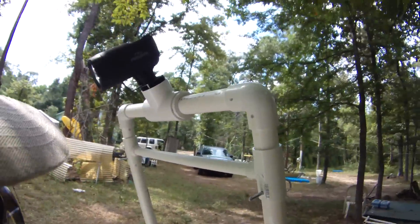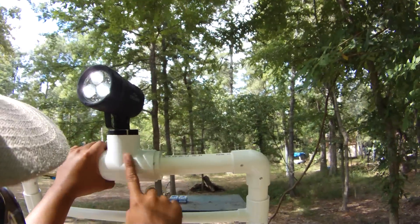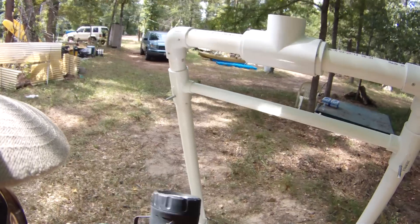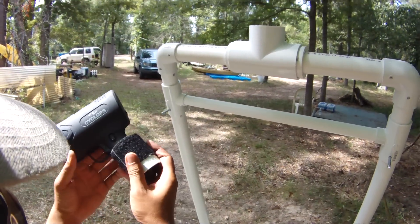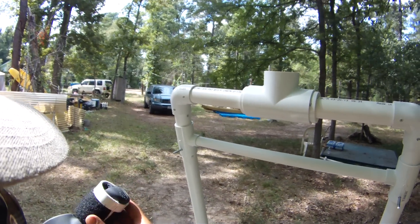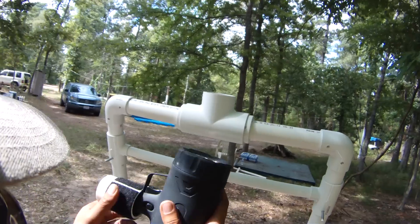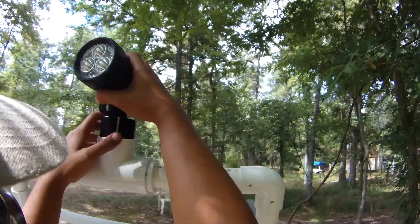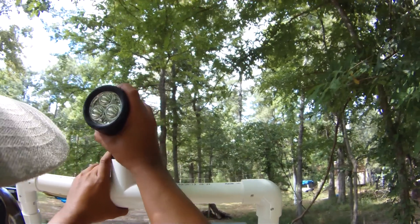The way I attach it so it doesn't flop around — this is a 2" T, and this spotlight handle fits perfectly into an inch and a half. So I've got an inch-and-a-half coupling, and I added some velcro so it's a tighter fit into this 2" T. So it fits perfectly like that.